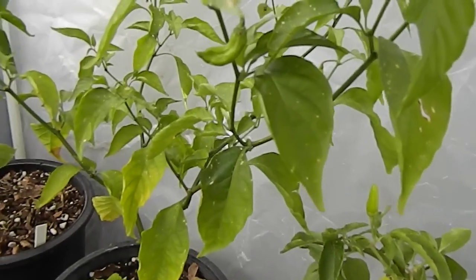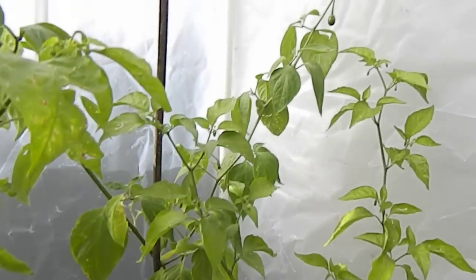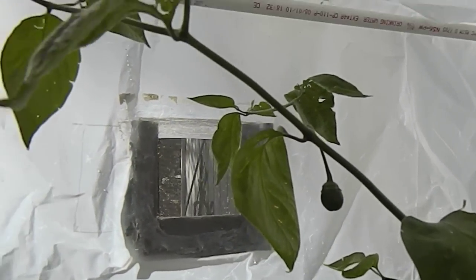This here's the Boot. It did set one last pod. Back there is the Manzano — just a couple pods.